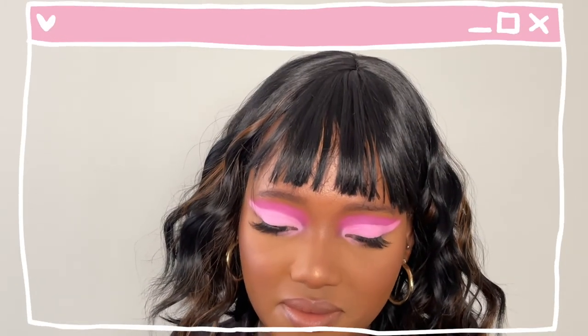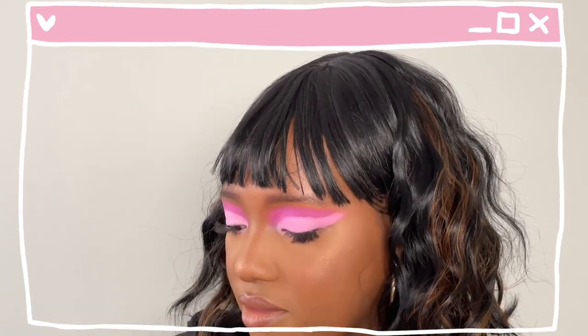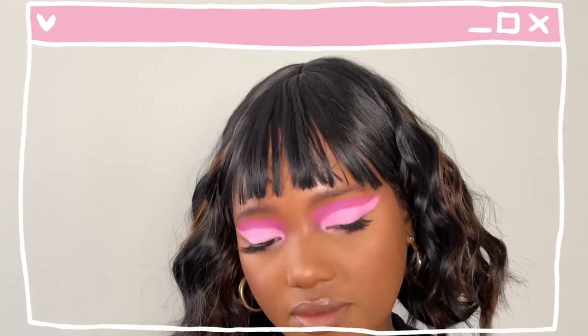And this is my final look — I look like a Barbie! I love these colors. Let me know what you think in the comments and I'll see you in my next video.